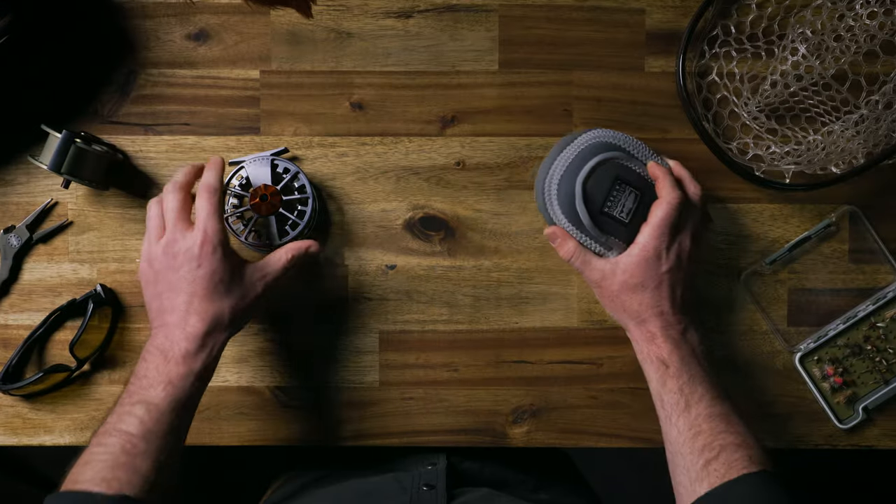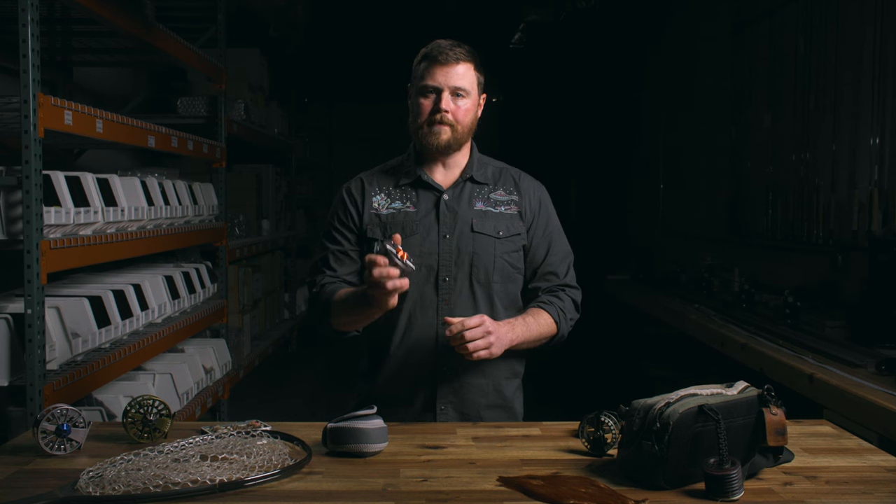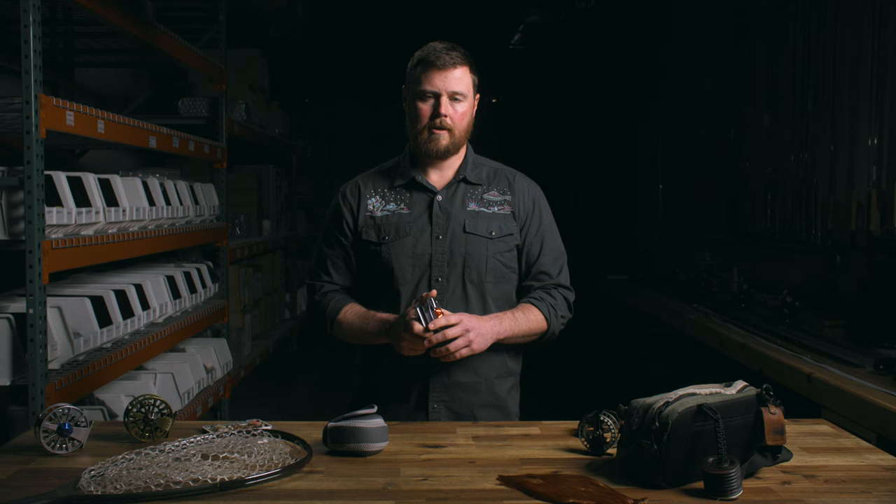If you're looking for a fully machined workhorse reel that fishes as hard as you do, GURU-S is a great choice. Thanks for watching. Check out the GURU-S online or at a local retailer.